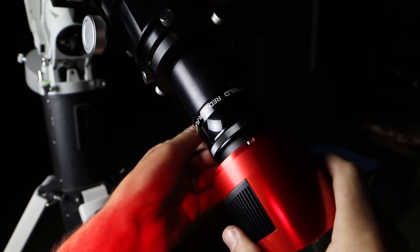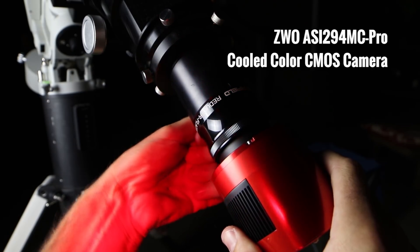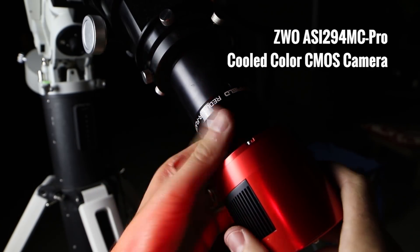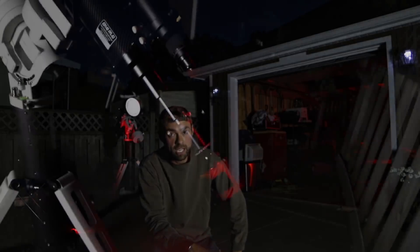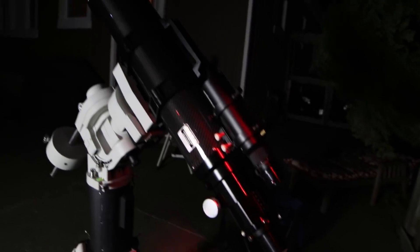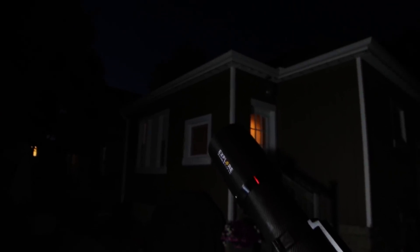The camera I'm using is the ZWO ASI 294. If you're asking yourself why am I using a color camera shooting narrowband, it's simple — the mono camera I have is uncooled, it's passively cooled, and these are warm summer nights. So I've been cooling the 294 down to minus 20 degrees. It stays nice and icy cold through my imaging sessions.